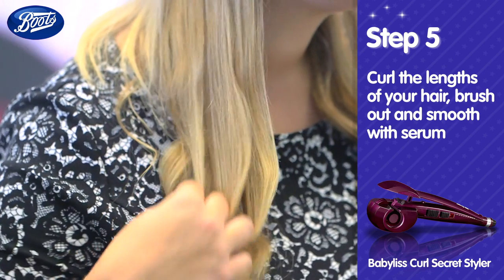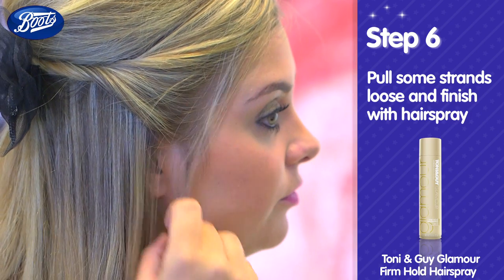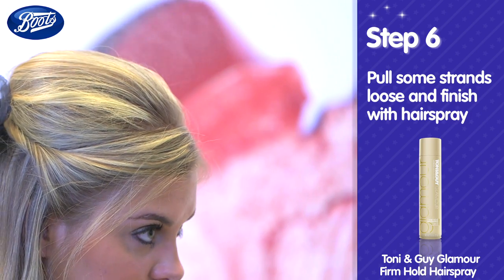Then smooth with hair serum. For a more relaxed look, pull some strands loose at the front of your hair and fix in place with hairspray.